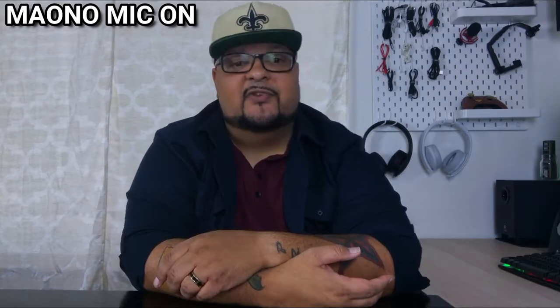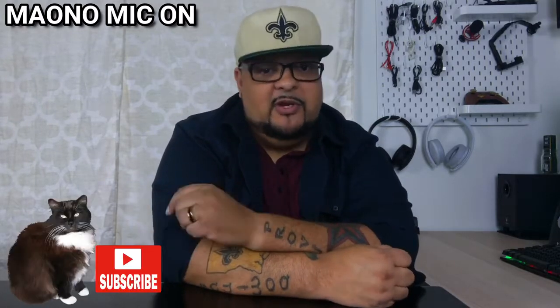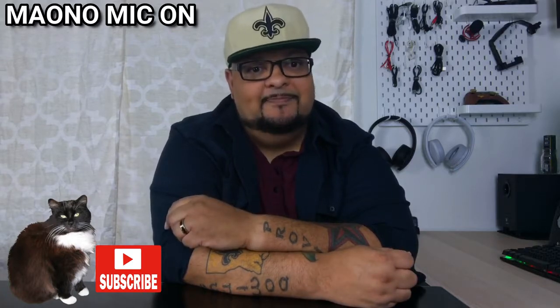Is this something that would work for you? A conference mic like this would be perfect when you have a couple of people over and need a single shared audio source. Let me know what you think in the comments below. I'm Don — thanks for watching, till next time.